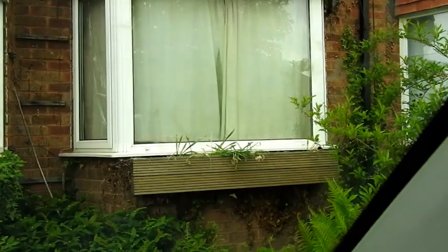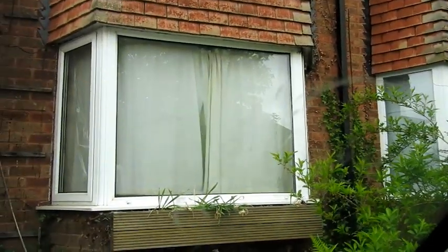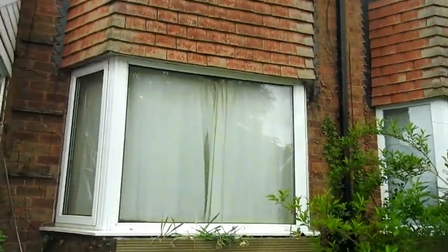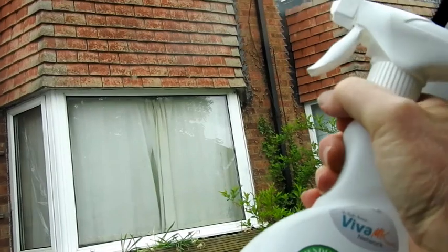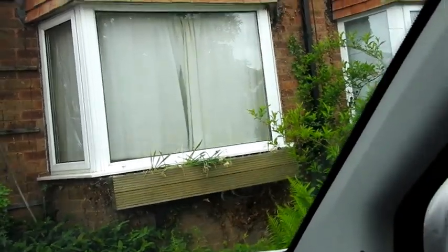These are dirty marks — sticky marks on the inside of this windscreen — where somebody used to use a sat nav. There are lots of dirty marks all over it. I'm going to try and use the Viva MK eco-friendly window cleaner, just give it a squirt over there.